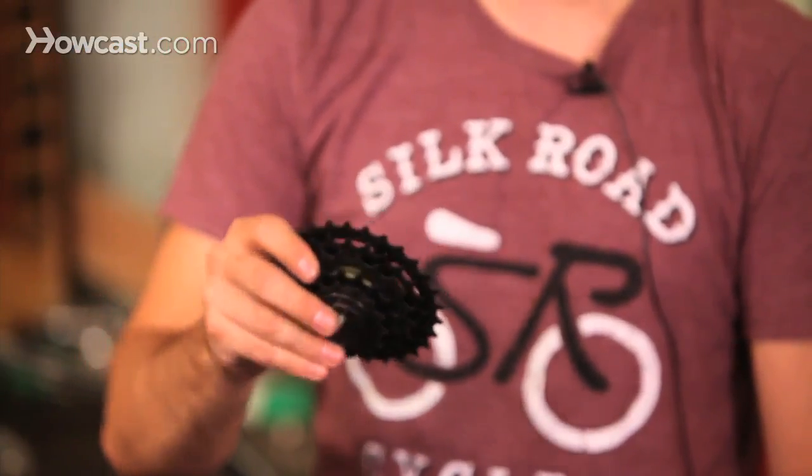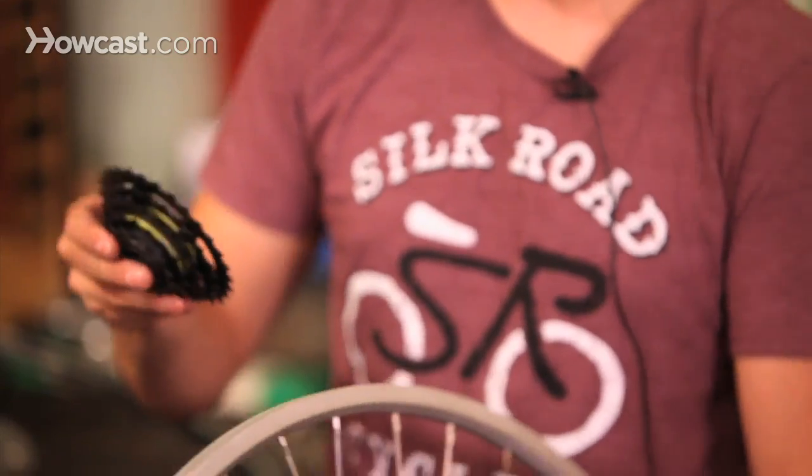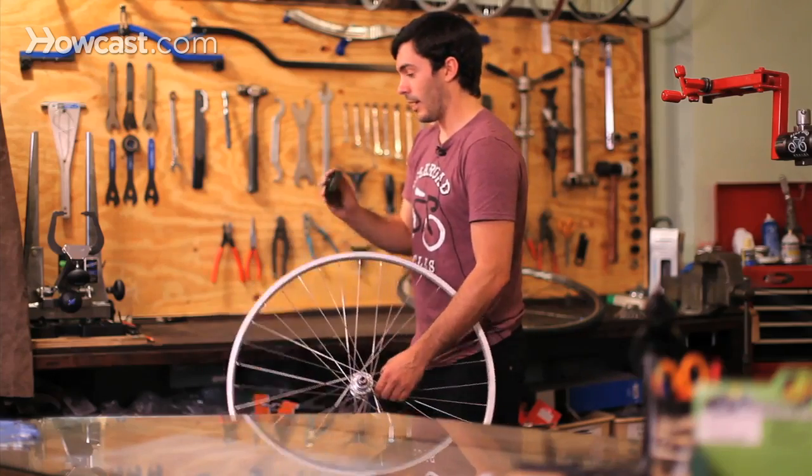You want to make sure that it's the same as what you have now, or if you want to change it, you can ask a bicycle mechanic or a professional how you can change that.